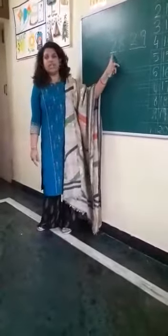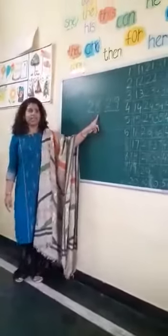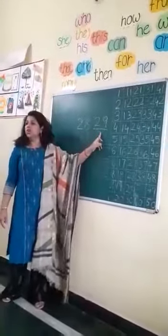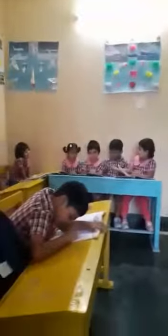What is this number? 28. Very good. What is the after number? 29.